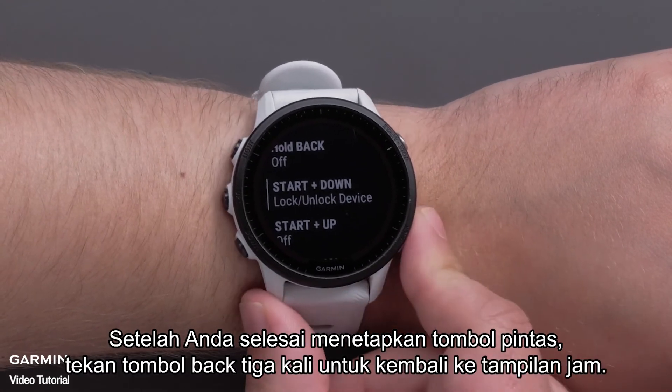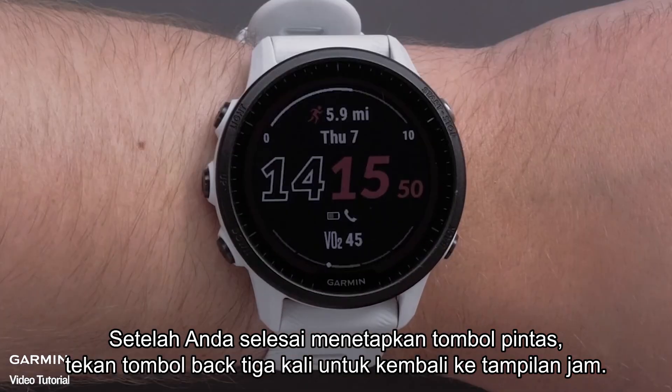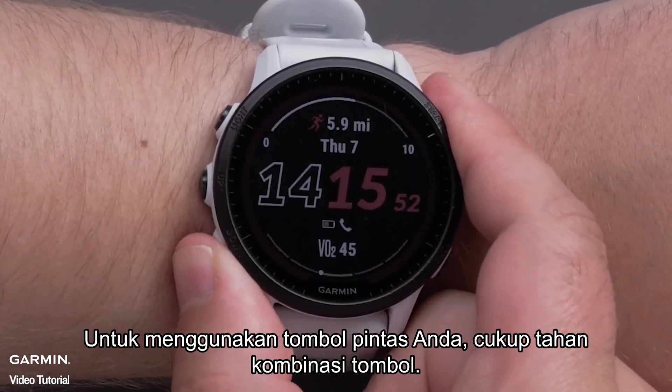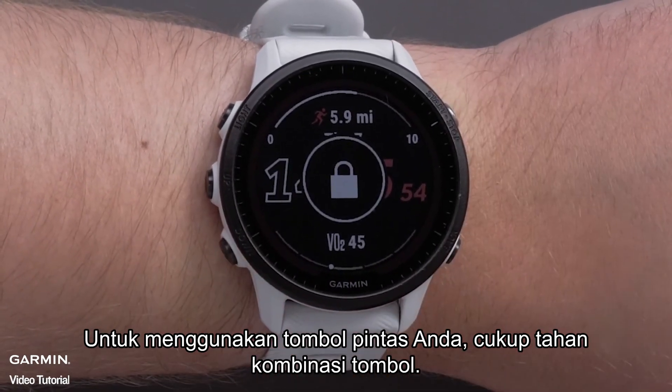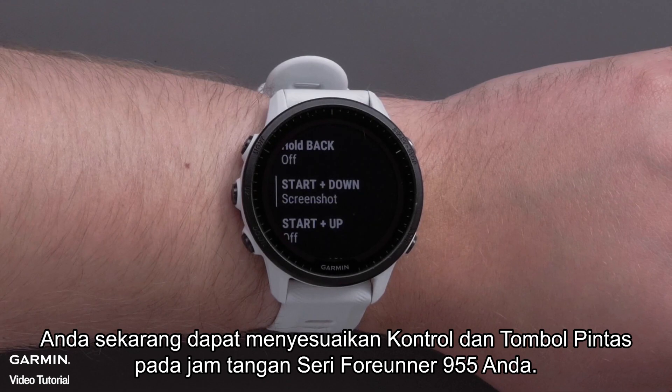Repeat these steps to assign more hotkeys. When you are done assigning hotkeys, press the back button three times to get back to the watch face. To use your hotkey, simply hold the button combination. And that's it. You can now customize the controls and hotkeys on your Forerunner 955 Series watch.